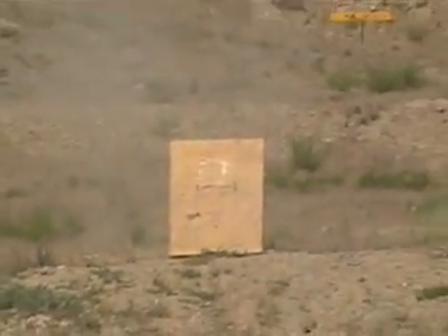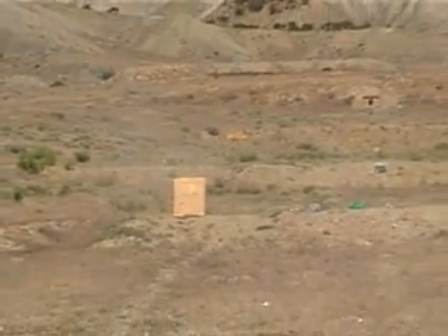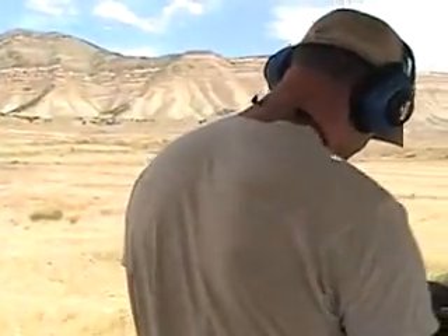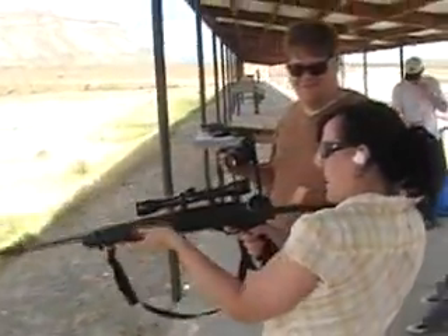Hold this back and cock it. Okay, now aim at something. Blow it away. Oh, is it going to hurt me? No, it's a little gun — 22. That's the same thing as mine, babe. Where do I pull? Right there, the trigger. I don't think I'm hitting anything — I'm looking through, I'm lining up this top.